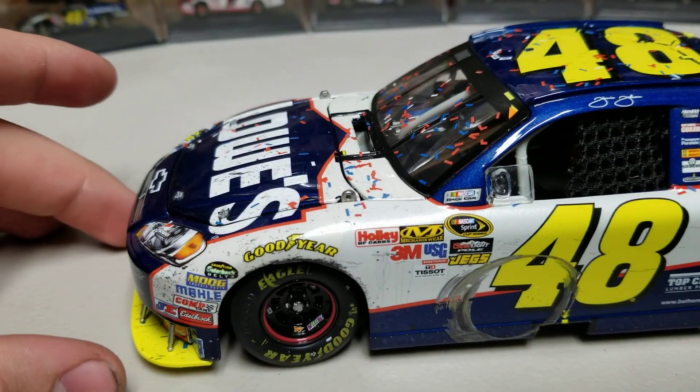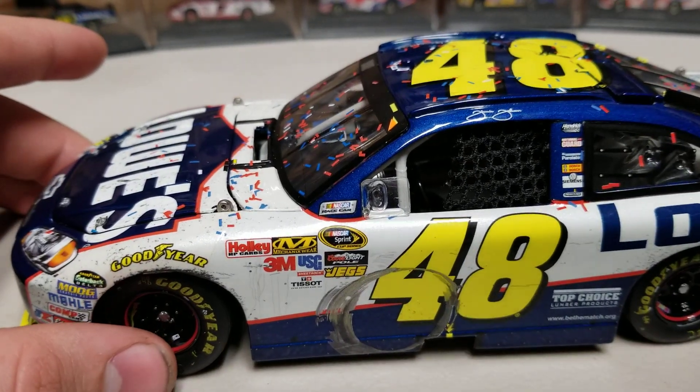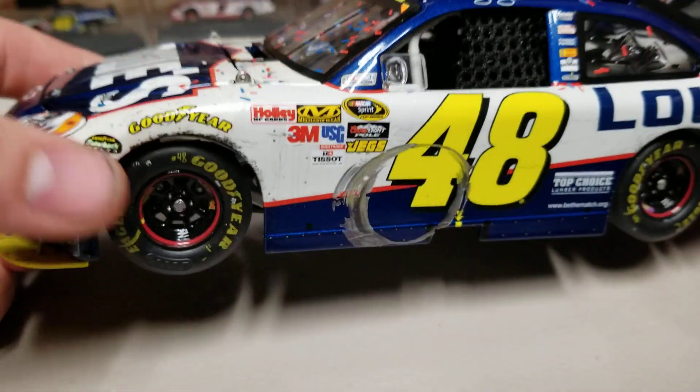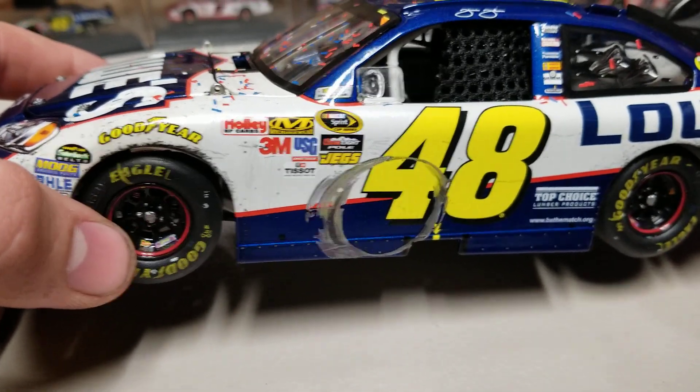It's a Bristol win which means it's good. Down the left side you can see right off the bat we've got dirt on the splitter, dirt on the bumper, and around the left front wheel we've got a big donut mark right across the floor. The race damage on any of these Bristol cars is usually very very good.